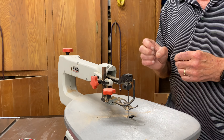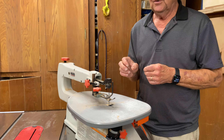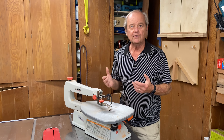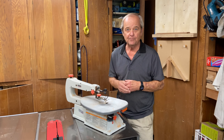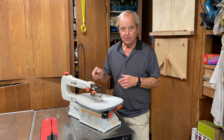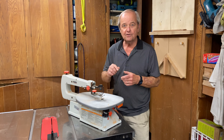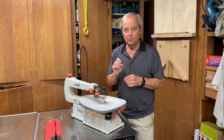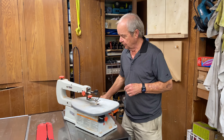The other characteristic of the scroll saw that makes it very useful is that you can cut very, very tight turns. For instance, if I wanted to make a wooden jigsaw puzzle, I would use a scroll saw because you could do the tight turns in the wood to produce something like a jigsaw.